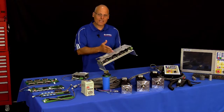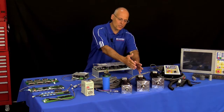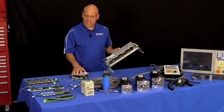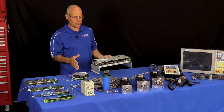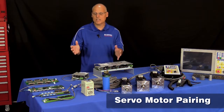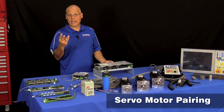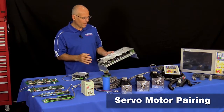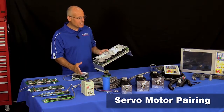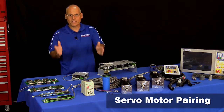Any axis on a Centroid can be defined as a linear or rotary axis. You can also take two servo motors and pair them together to run a single axis. With the All-in-One DC and the DC-1, you can command up to six servo motors, and any two can be paired. A common example is a CNC router with a large gantry — a servo motor on each side — resulting in a three-axis machine that uses four servo motors.